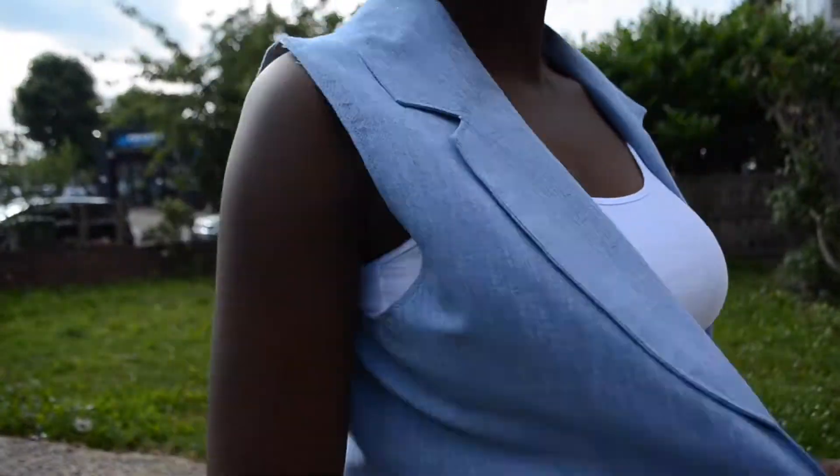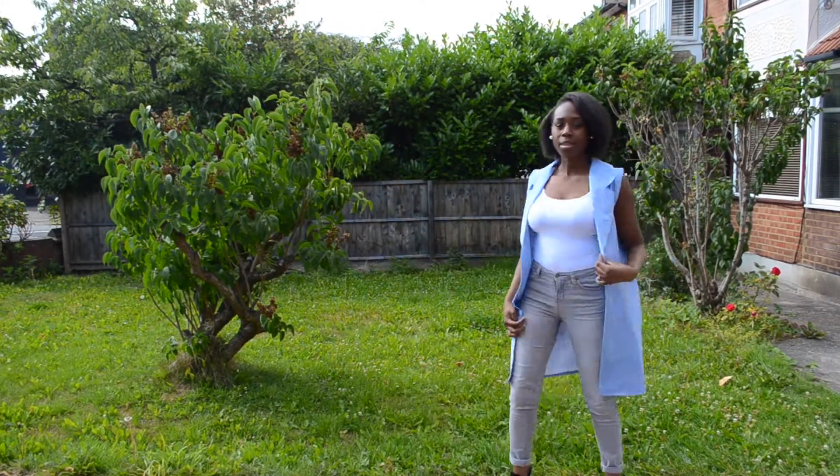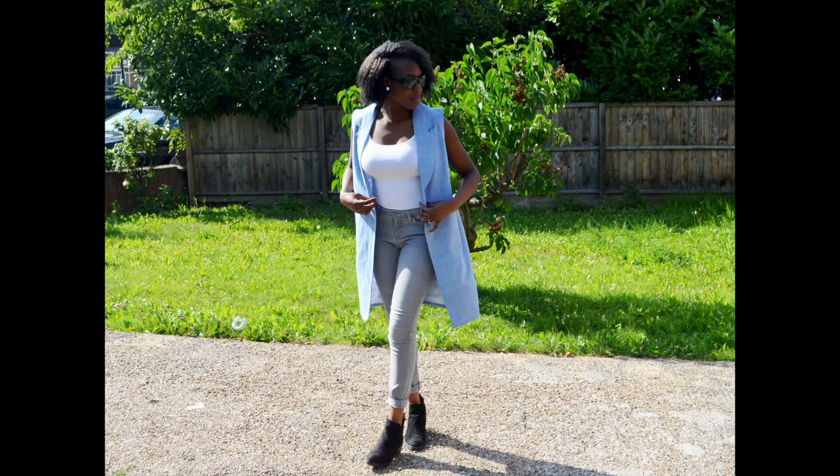Not as gothic, but just as hardcore, this sleeveless coat wasn't the easiest thing to sew. I struggled a bit, but was eventually able to create this blue denim coat. I drafted the pattern quite easily, but made some mistakes along the way, which I tried to fix as best as I could.